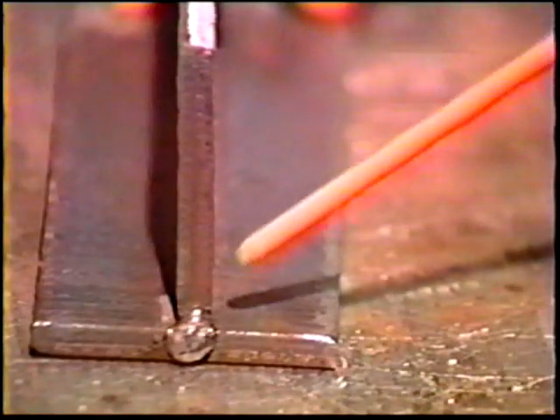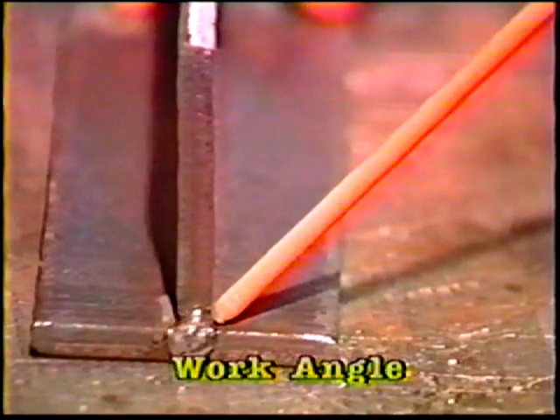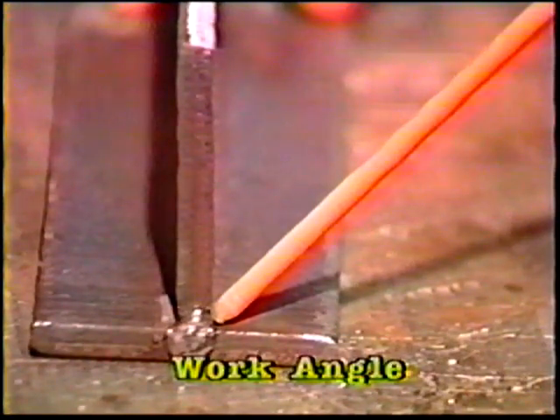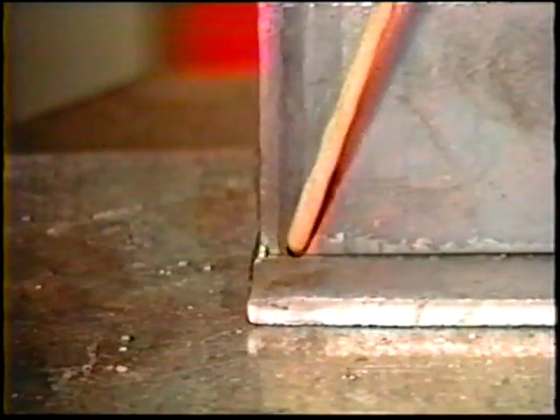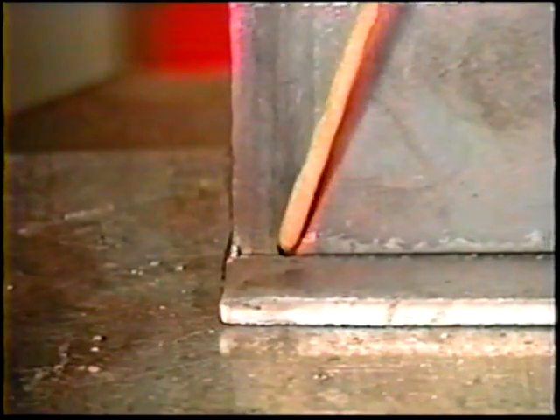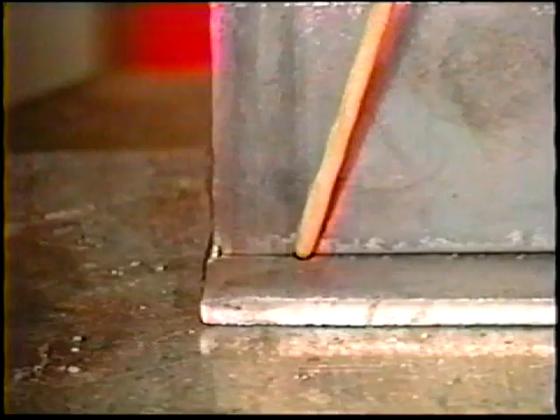Strike the arc near the end of the joint and angle the electrode 45 degrees from the vertical member and 5 to 10 degrees in the direction of travel. Hold the normal one-diameter arc length and use the whip and pause motion to deposit a bead two electrode diameters wide.